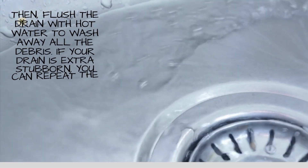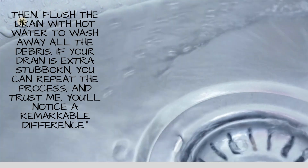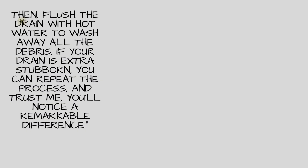Then, flush the drain with hot water to wash away all the debris. If your drain is extra stubborn, you can repeat the process, and trust me, you'll notice a remarkable difference.